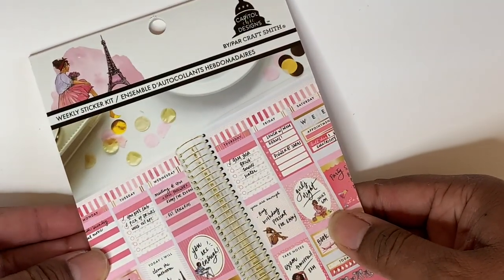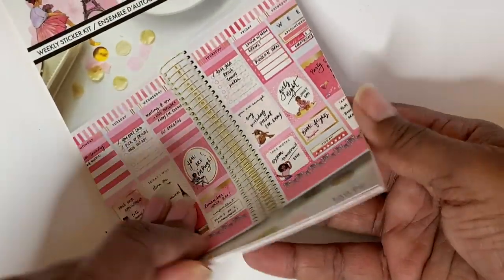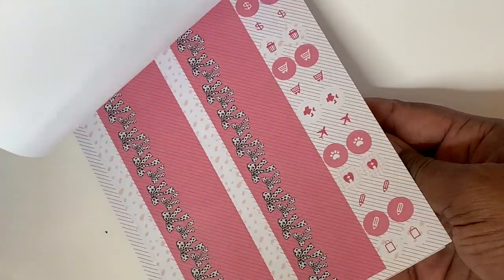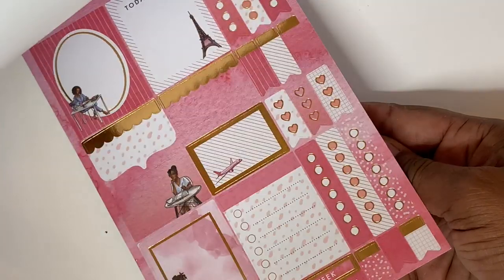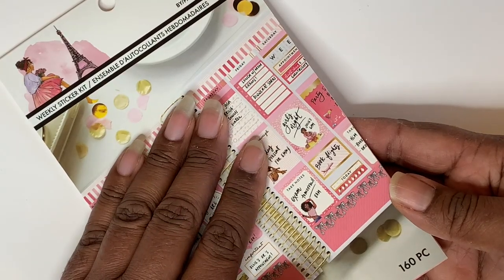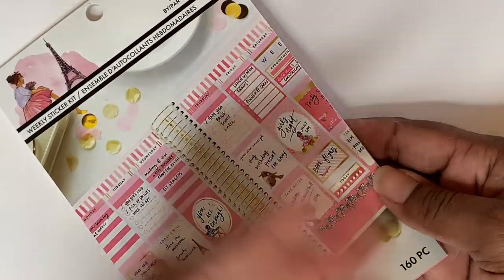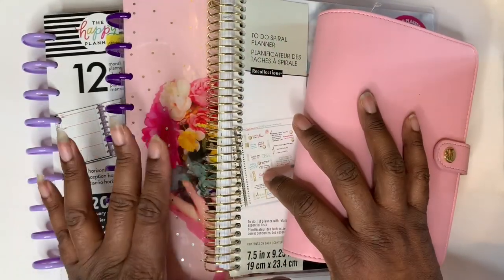Then I got another Capital Design sticker book — this is also a weekly — and it gives you everything just like the Wonton and a Million. Same type of thing and you could probably get two to three weeks out of these depending on what other stuff you pull into your planners like washis and other supplies.